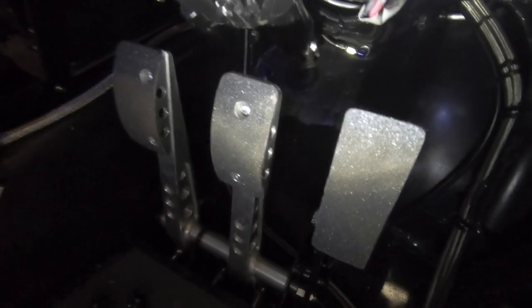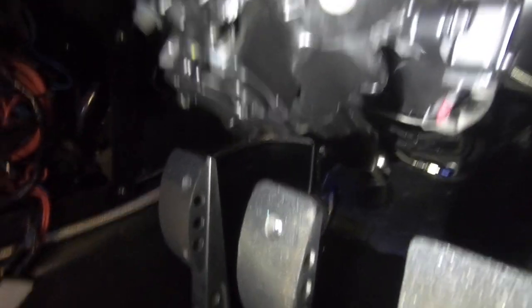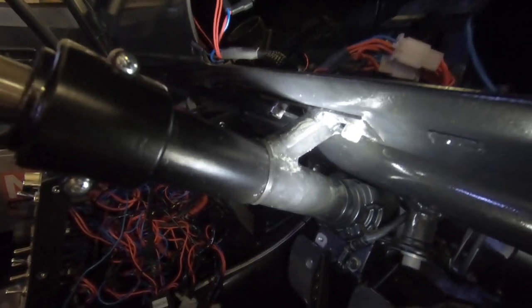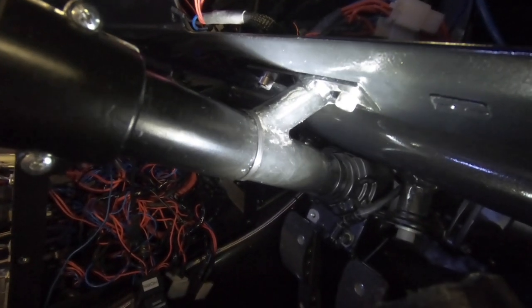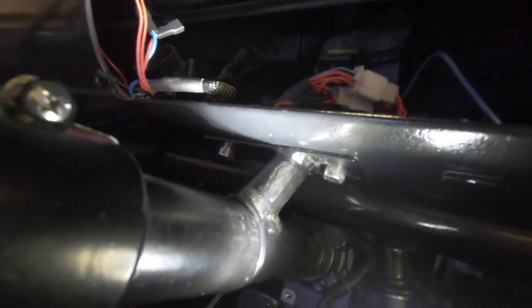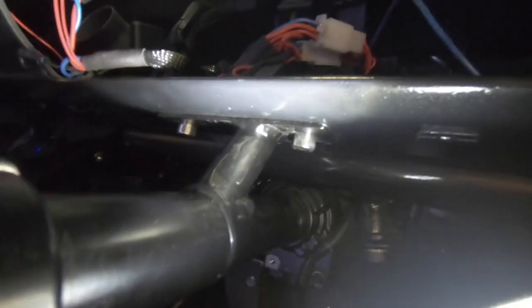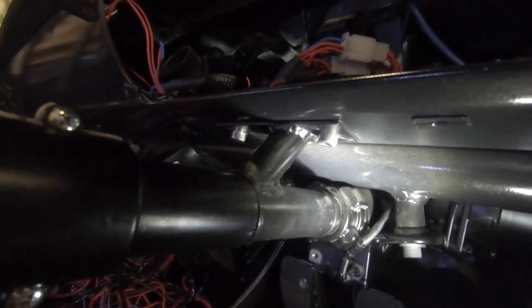With my floor-mounted pedal box I didn't need to worry about the shaft getting in the way of pedals — the only constraint was the height of my pedal box. The top mount is a piece of 25mm tube welded to the column with a flat plate on it, bolted through the original column holes. I added that after the fact because once I'd bolted it in at the bottom it was flexing, so I needed to triangulate it.